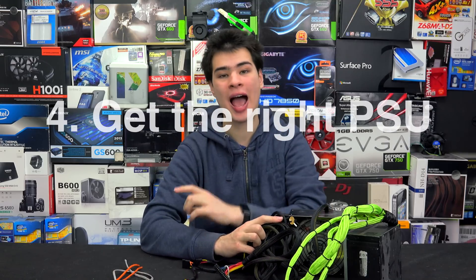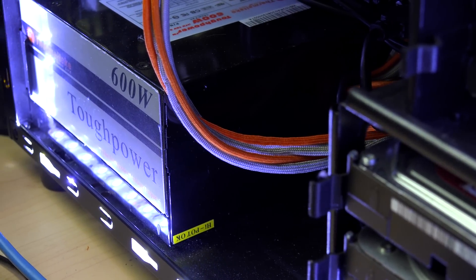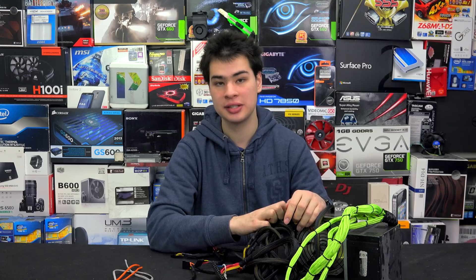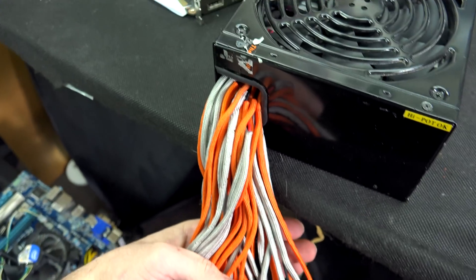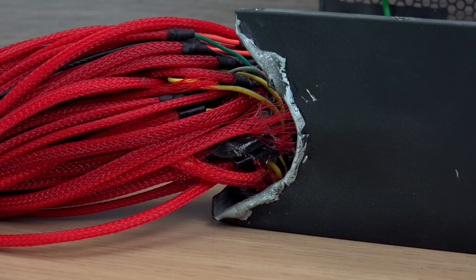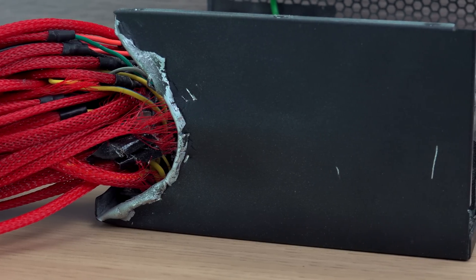Tip number four: choose your power supply right. A non-modular power supply can be one of the hardest things to sleeve because the hole where the non-modular cables come out is not going to fit all the sleeving inside it. I recently sleeved my non-modular power supply and actually had to cut away at the housing to extend it. Because of my experience with modding, I managed a clean look, but it can result in a very messy mod. A modular power supply would be your best bet when it comes to adding sleeving to your system.